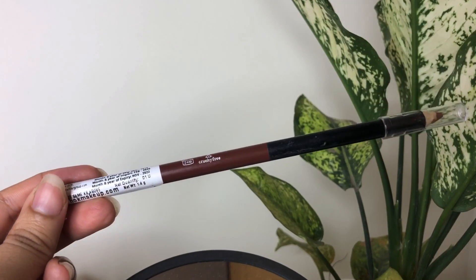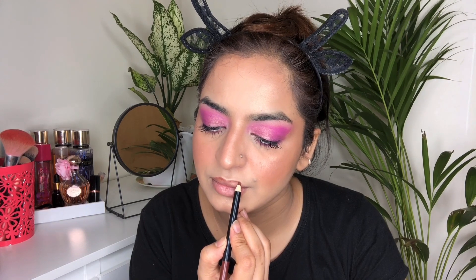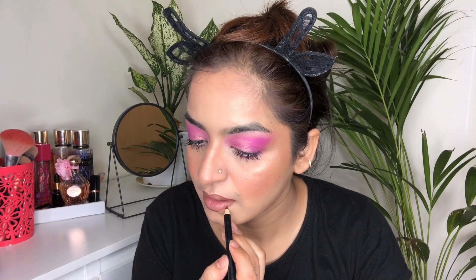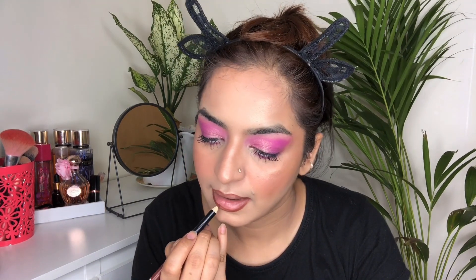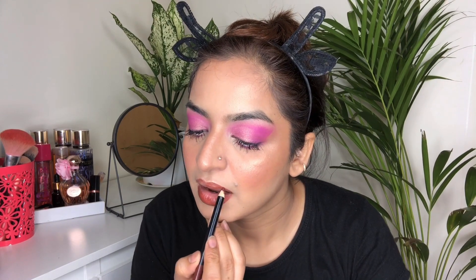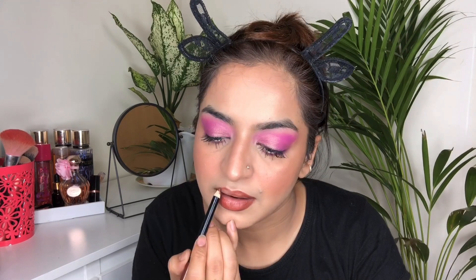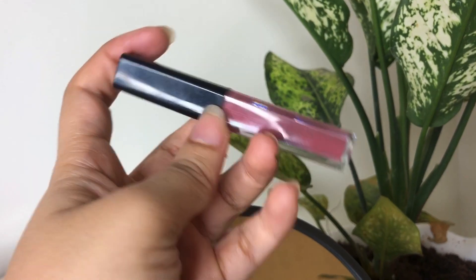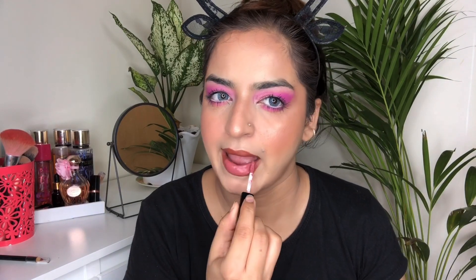For lip liner, I have taken this Wet n Wild lip liner in the shade Chestnut and I'm going to line my lips with it. For lipstick, I have taken this beauty in the shade Gula Bay by Smashbox — such a beautiful nude pink lip shade. It suits any skin tone, so yeah, here I'm applying this one.